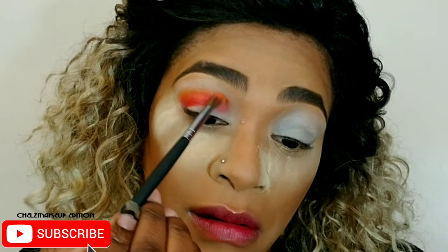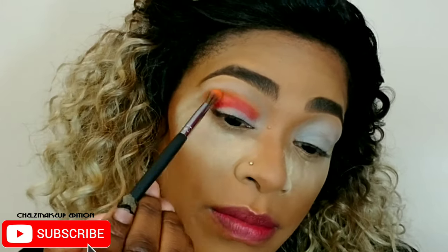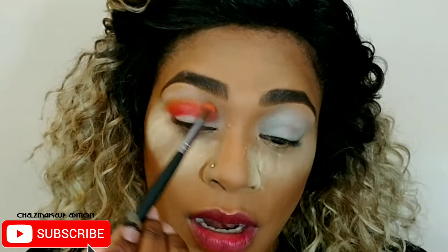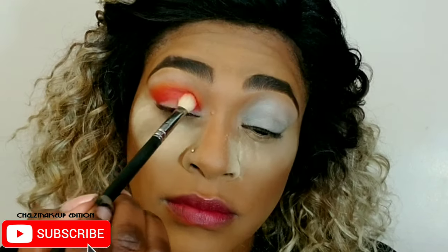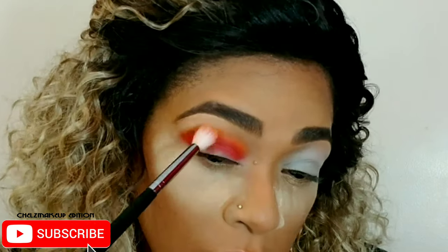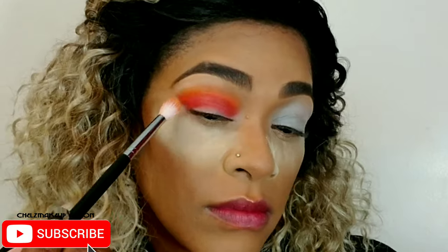I used this orange color — the name is 518 — as my crease color, and I used this red shade in my direct crease to blend the two together to get what I have. The thing with highly pigmented shadows is that they lose their pigment the more you blend them, so you have to pack, blend, pack, blend — it takes a while.